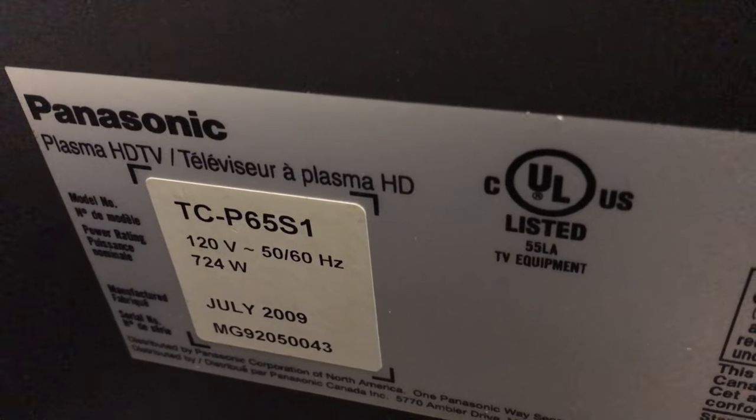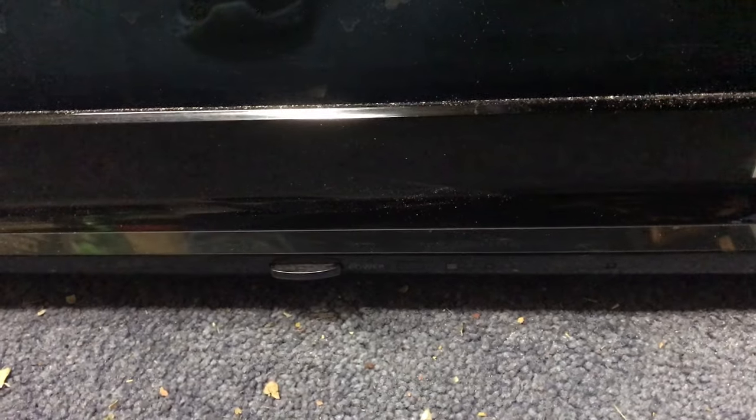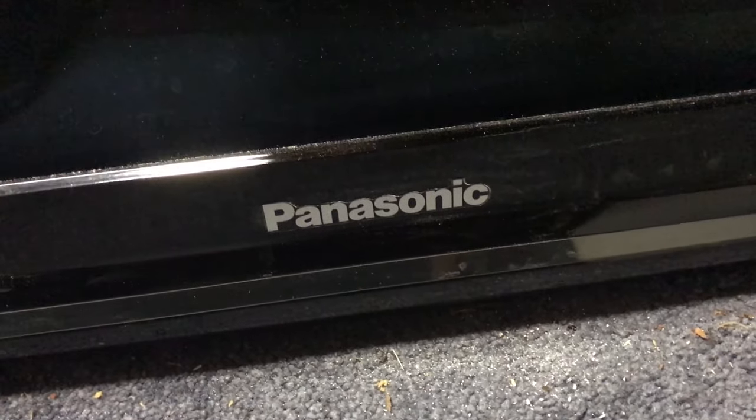The model number for this TV is the TCP65S1. The problem is that when you plug it in, the little light by the power button would blink eight times. That's a code that tells us something's wrong — you have to look up what it means. When we open up the back, I suspect we'll find that the SS board has a problem, according to the documentation online.